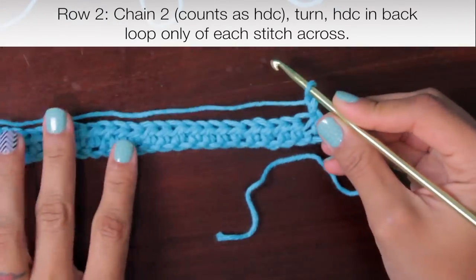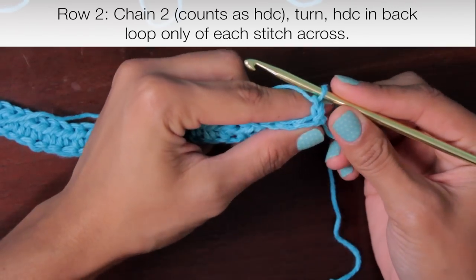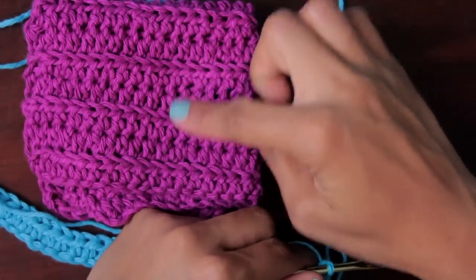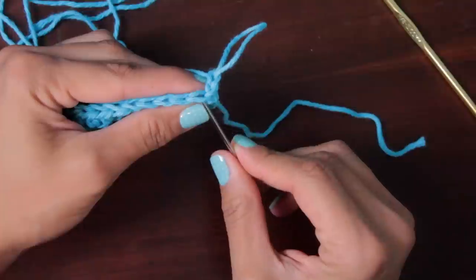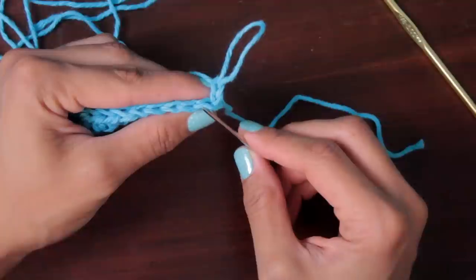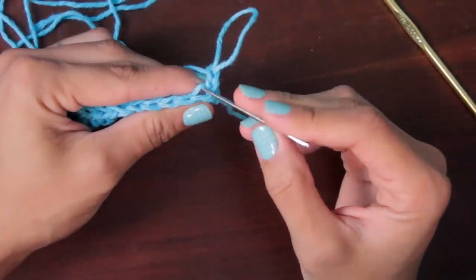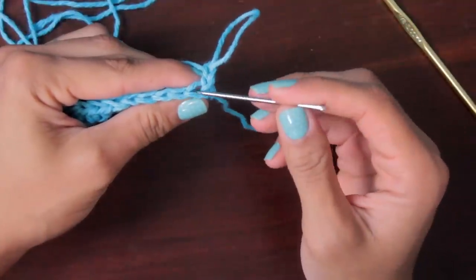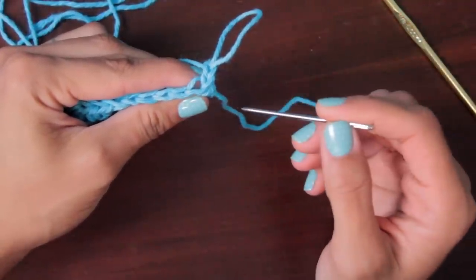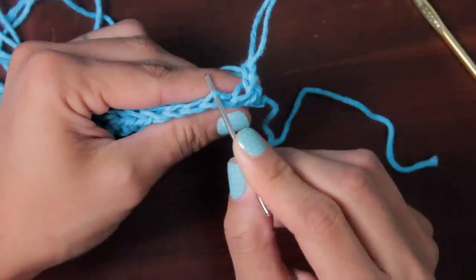Now we need to do the same half double crochet, but this time in the back loop only — that's what gives us those really cool ridges in the finished washcloth. This little front piece of yarn facing me is the front loop, and the one further away from me is the back loop. So this is the front loop and this is the back loop of your stitches.